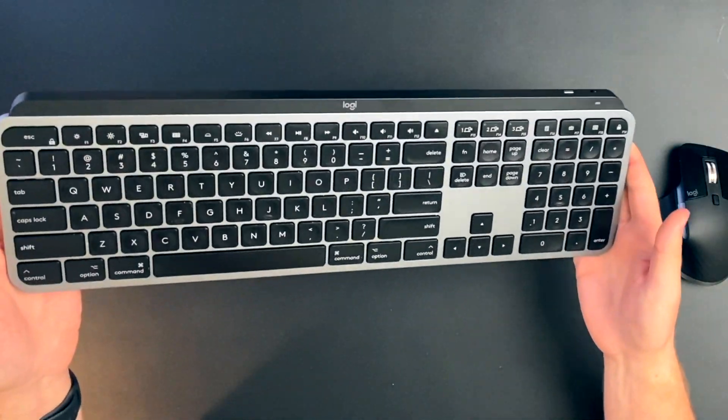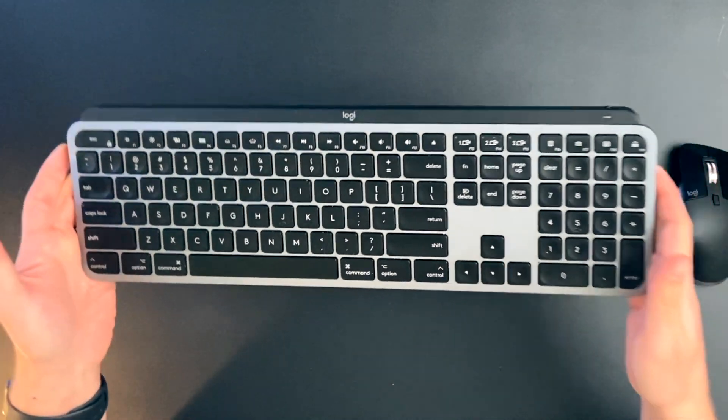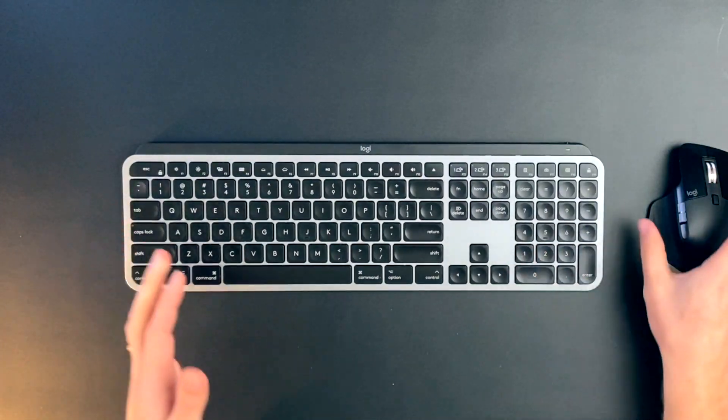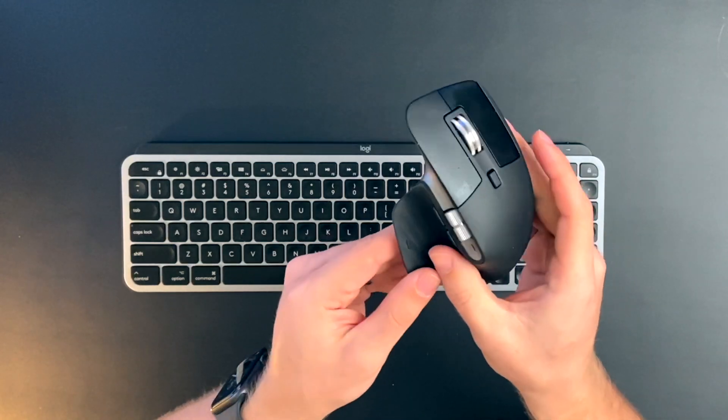This is made possible with the Logitech MX Keys keyboard and the Logitech MX Master 3 mouse. Besides having incredible build quality — I mean, it looks like it's straight from Apple — they can also be customized to do specific actions on your desktop. I realized this is perfect for Notion. If you're interested in either of these accessories, I've got links down below. But let's get into how I use them.